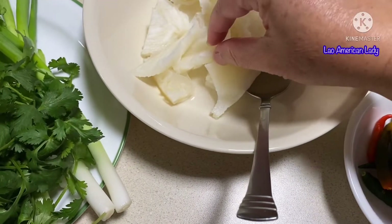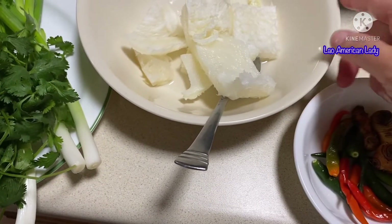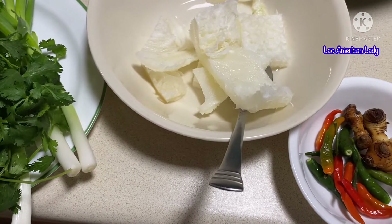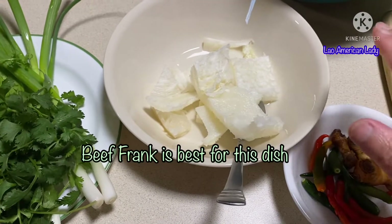If you can find the thin tripe that they use for pho, that's perfect. If not, you can get the regular tripe that they sell in the store, but the Walmart version is really stinky. This one I got from Fiesta, a Mexican supermarket — it's not as stinky.